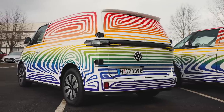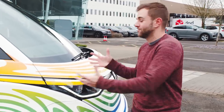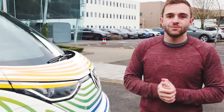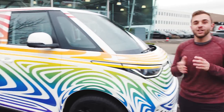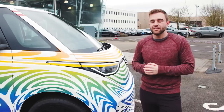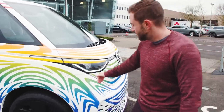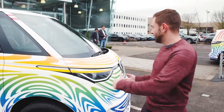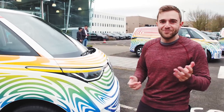Bear with me because this thing is obviously still wrapped in very loud rainbow camo, but even with that camo we can still make out some details. First thing I'll point out is the wheelbase — this is what they're calling the short wheelbase and we are not getting it in the US. The United States is getting a longer wheelbase three-row passenger version, but we'll still get the same general proportions. You can see an extremely short front overhang, which helps with a tighter turning circle and those old-school Volkswagen bus proportions from the old generation.